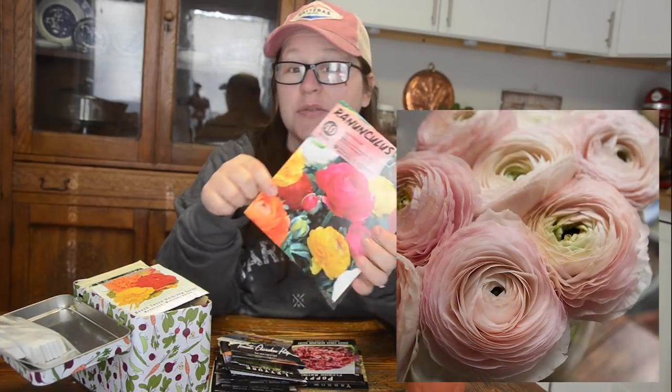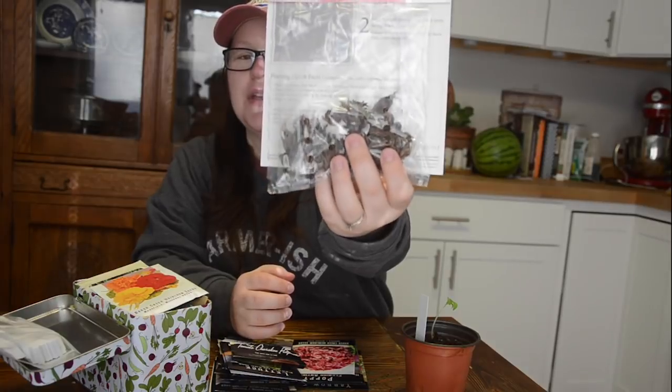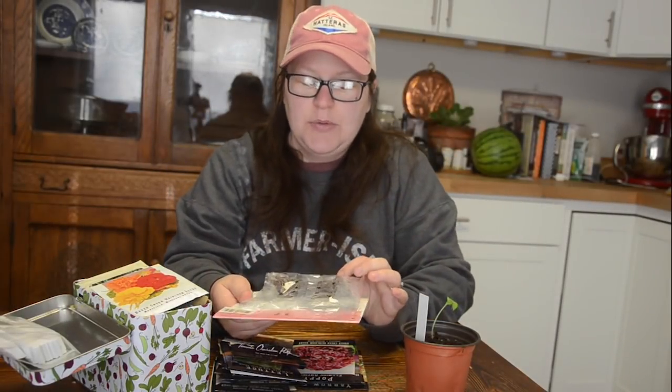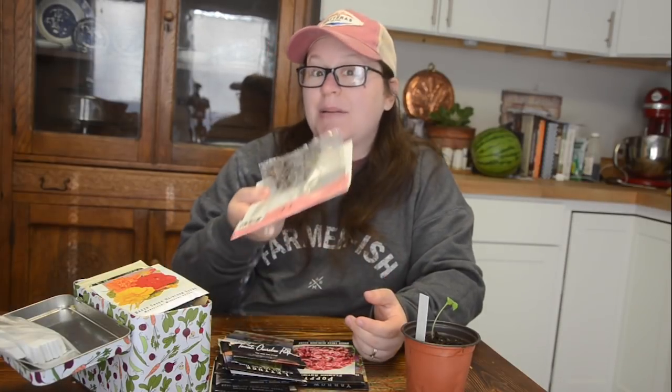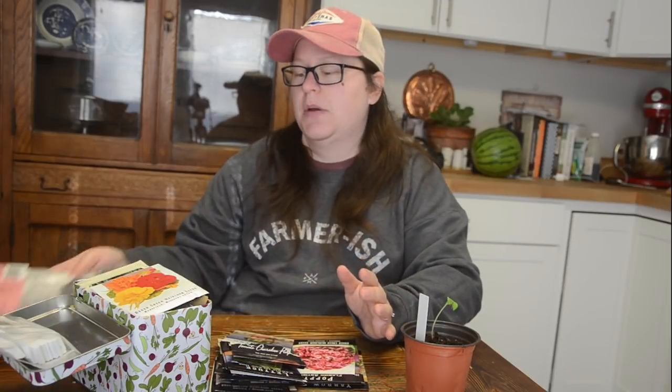I want to find the ranunculus in a blush color but I haven't been able to find them locally. I got these from Home Depot — my husband found them. They come in these little corm pods and you basically soak them for two hours and then put them in the ground. We have a few warm days coming up and within 90 days they have blooms on them, so it should work out perfectly.